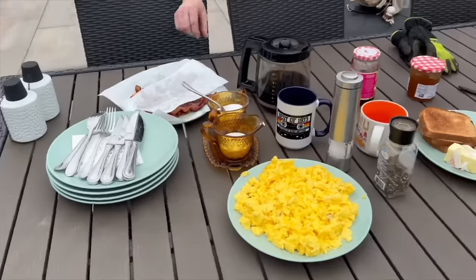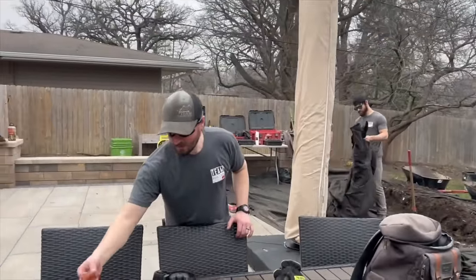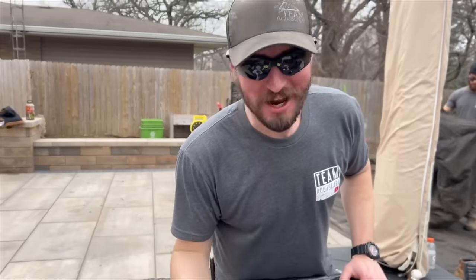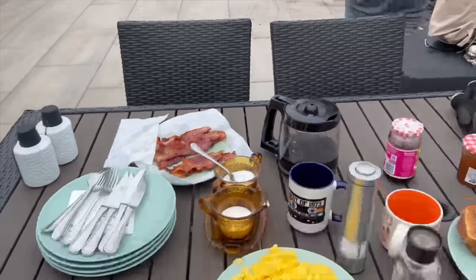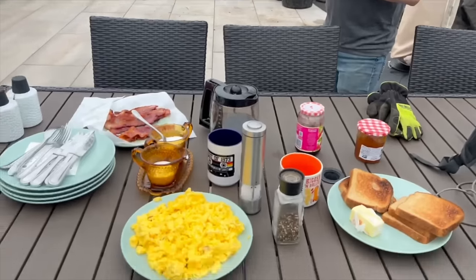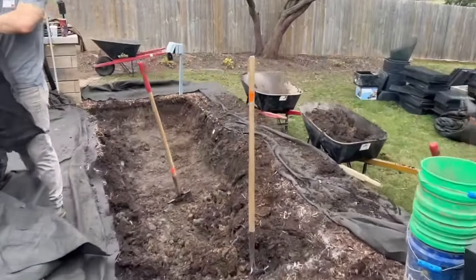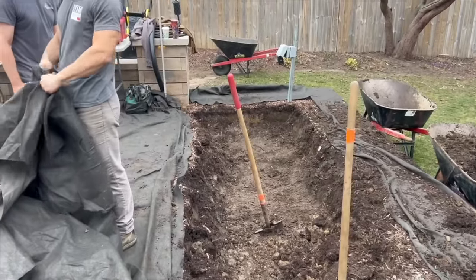Talk about a big feast for us! Levi, what do you got to say about this? It's bacon! You can't go wrong with bacon. It is so nice to come to a customer's house and have them feed us breakfast — very grateful to the homeowner. We've only been digging for maybe half an hour to 45 minutes and we've probably got 75 percent of the hole left to do.